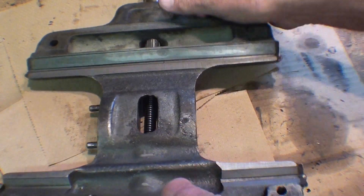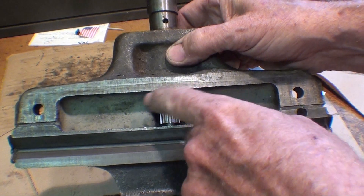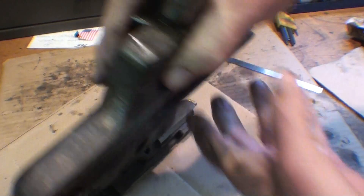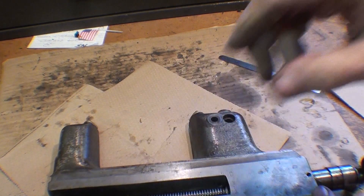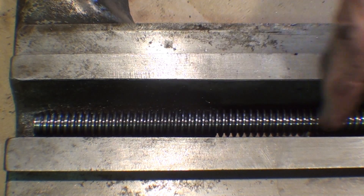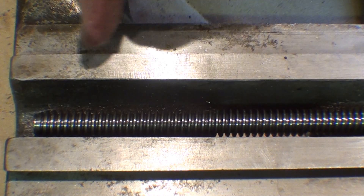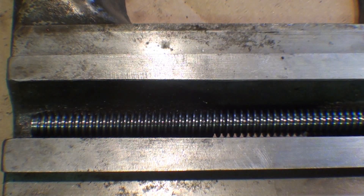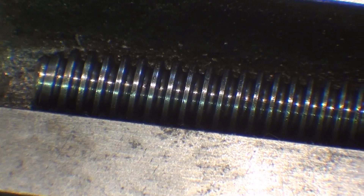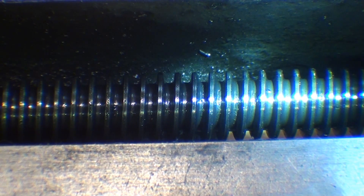Remember, this is the gear that provides the power cross-feed through that gear train I talked about on the apron. The cross-feed screw is extremely worn in this area where it would get used the most — unworn on either end. That's how you can compare and see how much wear there is. The entire thread form at the unworn end still looks like a nice Acme thread, but as you move down into the worn spot, it's much narrower across the top.